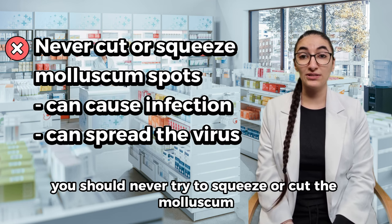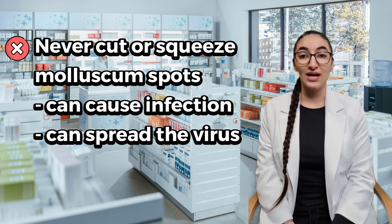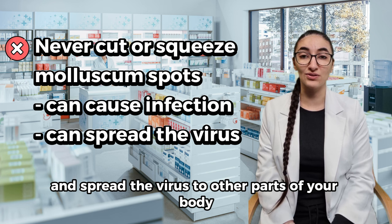You should never try to squeeze or cut the molluscum bumps or spots by yourself as you could get an infection and spread the virus to other parts of your body.